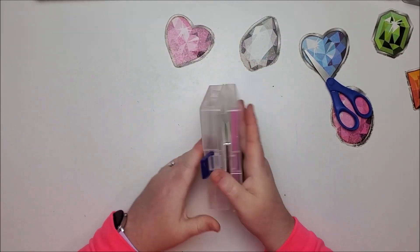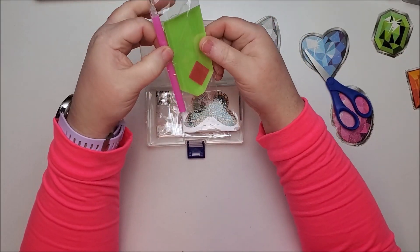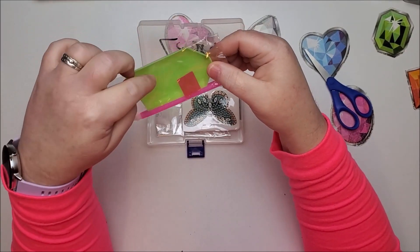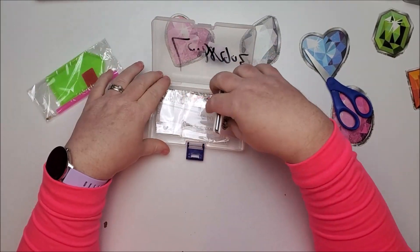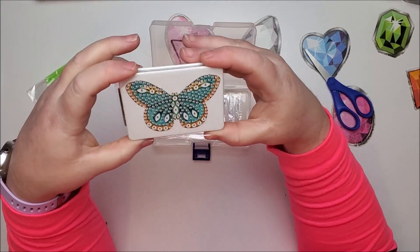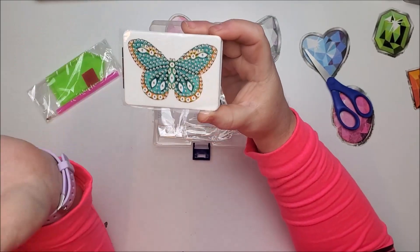That's the top — nice little clasp on it — and that's actually the bottom. Okay, so it has a small drill tool kit, just a regular pen, a green boat, and a small thing of wax. Here is the compact — the other one like I said was round and this one is rectangular.